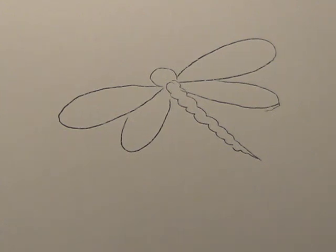We're going to learn to paint this dragonfly here, this dragonfly pattern that I have.